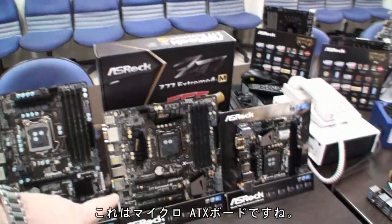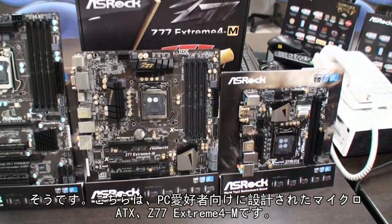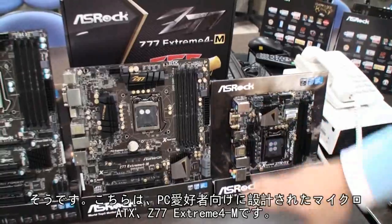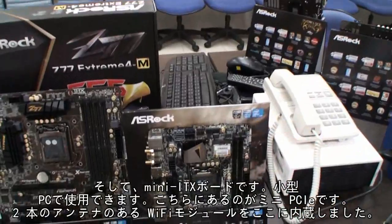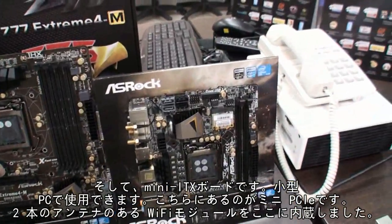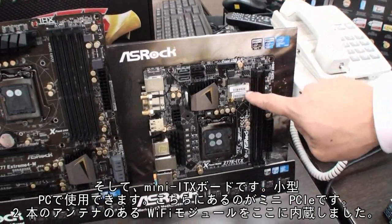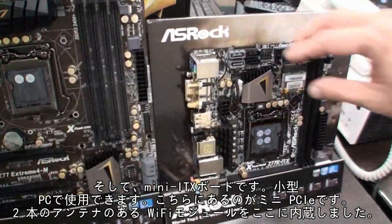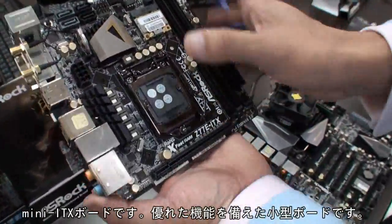And then there's a Micro ATX here — this is the Z77 Extreme 4M. It's a Micro ATX board but designed for enthusiasts as well. And then there's a Mini ATX one, for building a small gaming PC. It's designed for the compact, small PC. You can see there's a Mini PCIe, and we have a Wi-Fi module on board with two antennas. It's a Mini ATX board but looks pretty good, pretty compact.